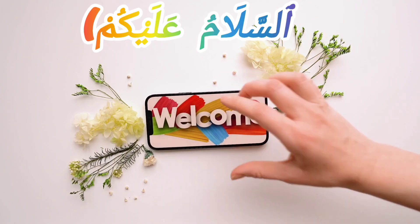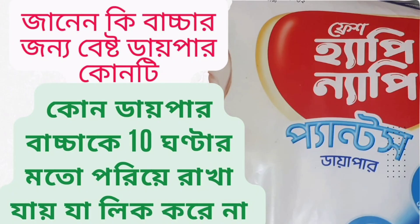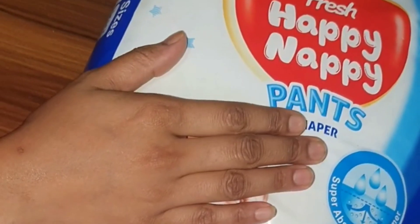Bismillahirrahmanirrahim. Assalamu alaikum. Today's video is called Fresh Happy Nephi Pan Diaper. How do you know how to talk about this product? This is a fresh erect product.